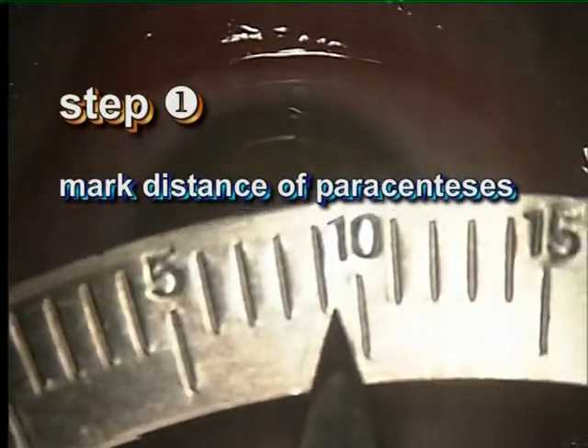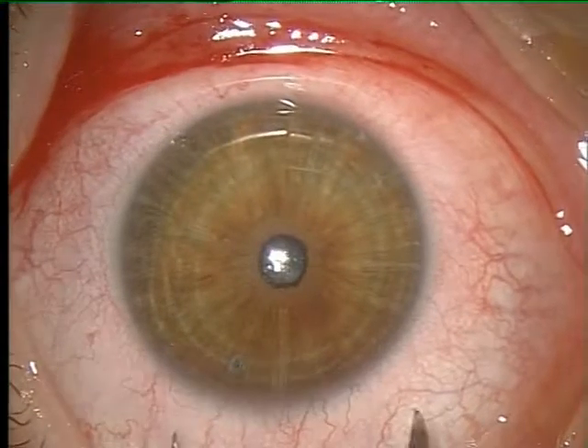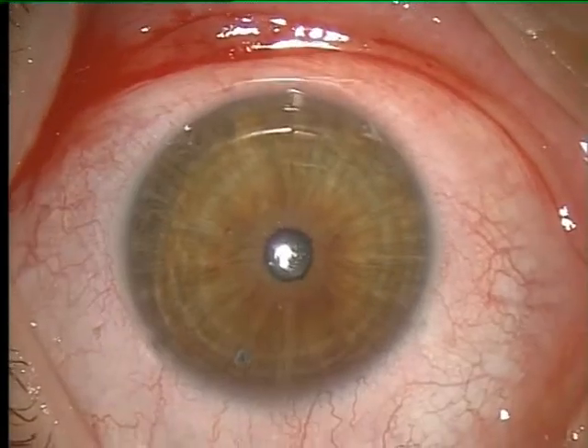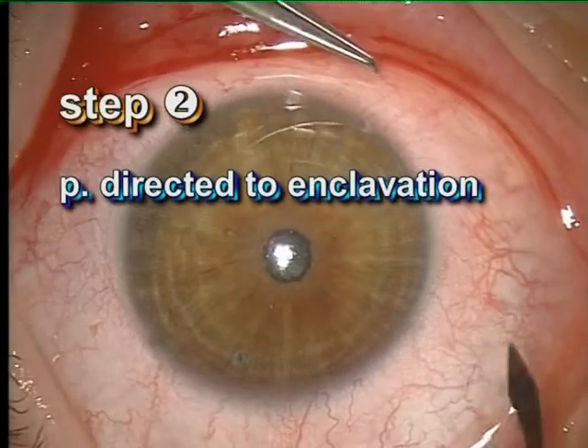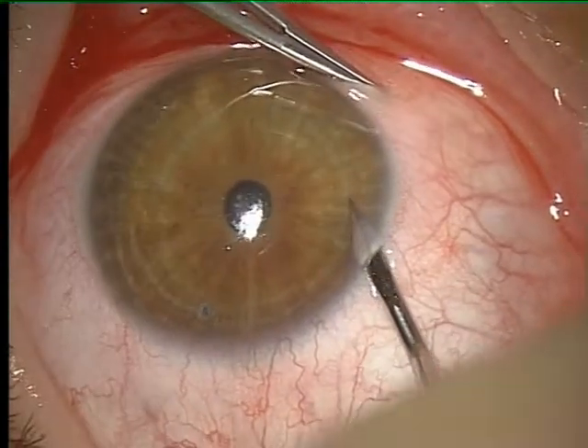Because of the implant size of 8.5 mm, the locations of paracenteses are marked. The paracenteses are placed in the direction of the enclavation region.